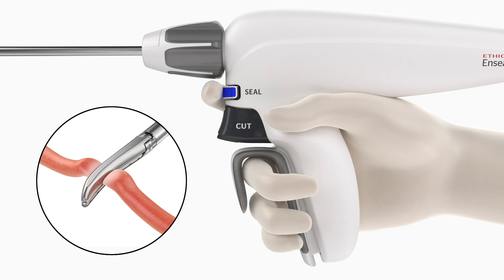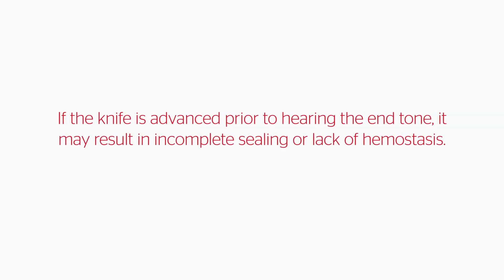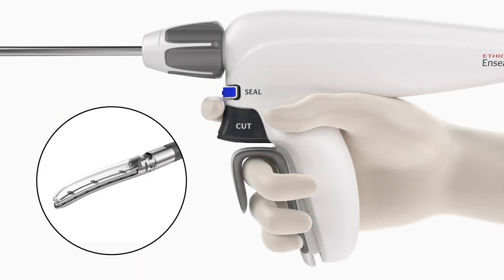Release the seal button. If transection of tissue is desired after sealing, wait for the end tone before pressing the cut button. If the knife is advanced prior to hearing the end tone, it may result in incomplete sealing or lack of hemostasis. Fully depress the cut button against the grip housing. The knife will advance to the end of the knife slot and retract once the cut button has been released.